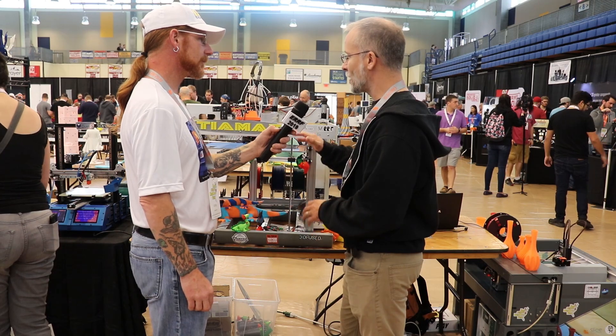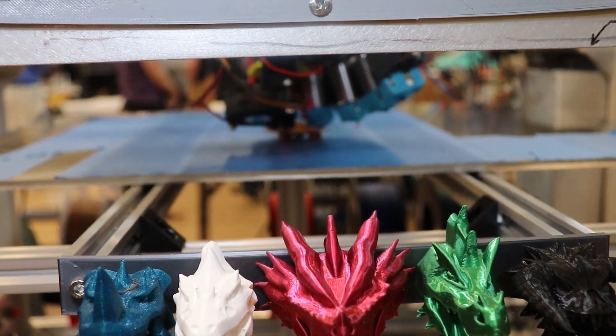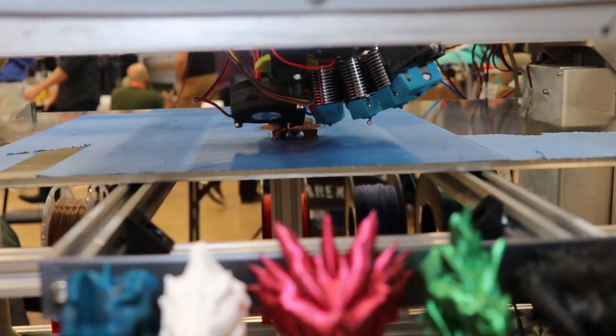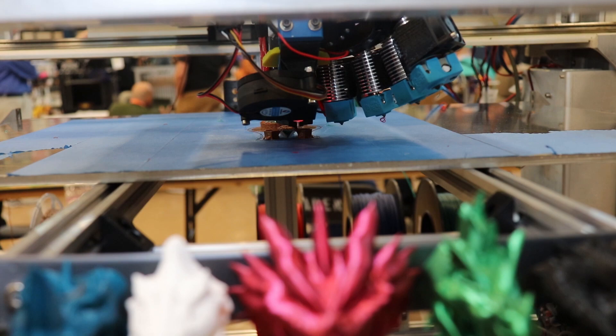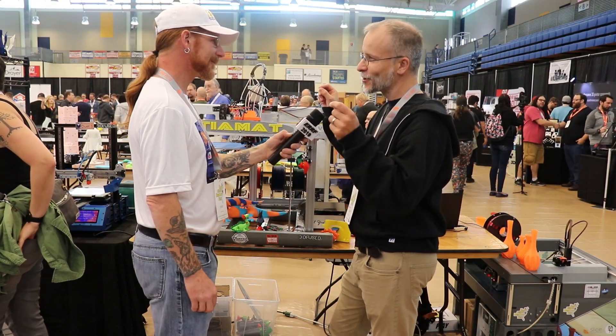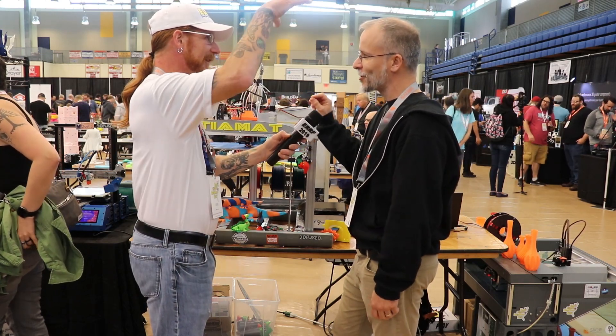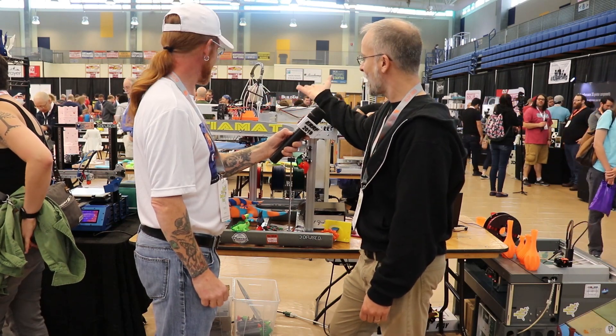That was a direct inspiration for this because I had this whole frame which I picked up from government surplus and I was thinking about what I wanted to do. I thought, I'm gonna do a tool changer type setup. I walked into my laboratory and I saw the microscope, and it was like that little spark of inspiration — that's how I'll do the tool changing. So that's what we have here.